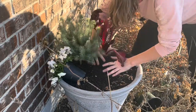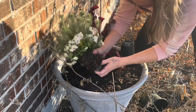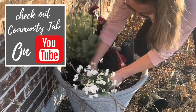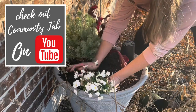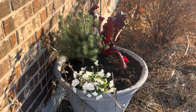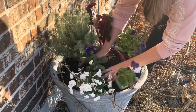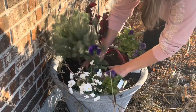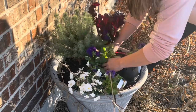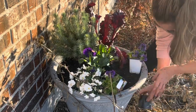I roughed up the bottom of the Swiss chard root ball to help it settle in place. For the trailing pansies, I positioned them off to the side and angled them slightly toward the rim of the pot to encourage them to trail over the edge. Then I filled in with the remaining pansies and violas — the taller blotch pansies toward the center, and the Frizzle Swizzle deep blue pansies and Penny Yellow violas filling in below. It's really bright, beautiful, and colorful.